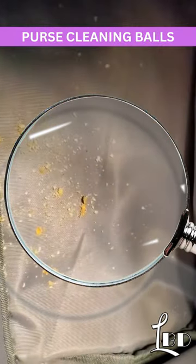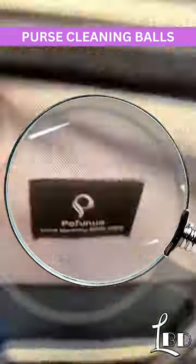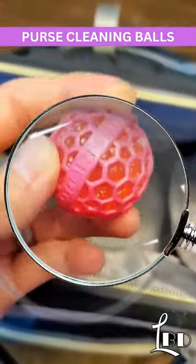This is a random Amazon find that you just might need. We all know how dirty the bottom of our diaper bags and purses get when we have kids and we're feeding them snacks all day and crumbs get everywhere.